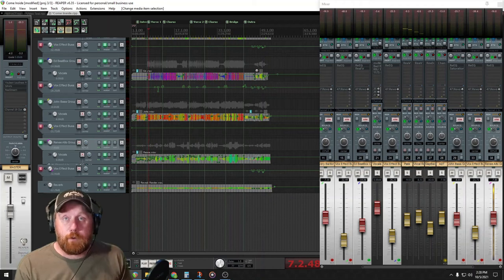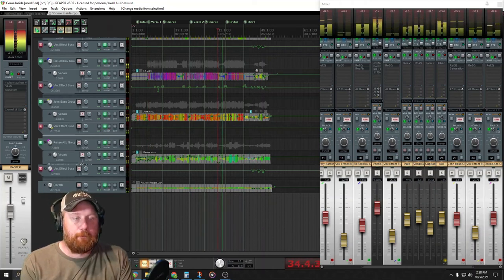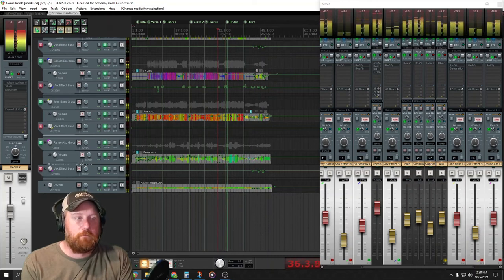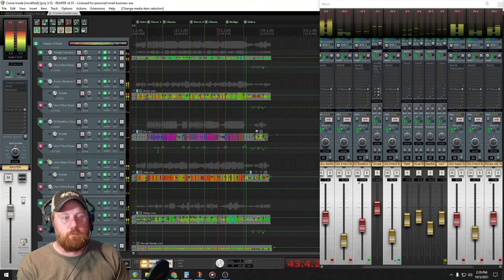So once I have all the fixes done, I'm ready to sit back and have a listen to how it all sounds together.